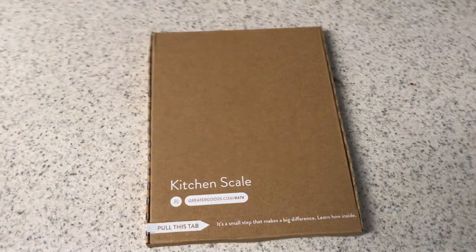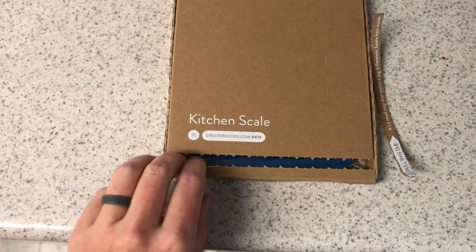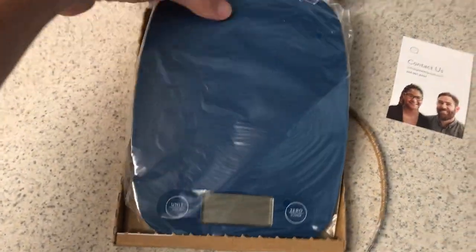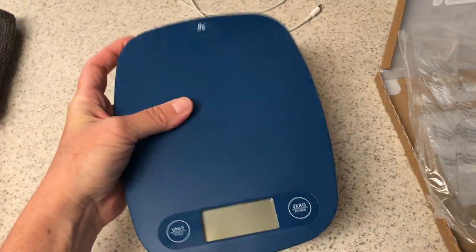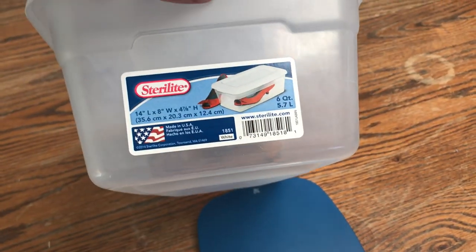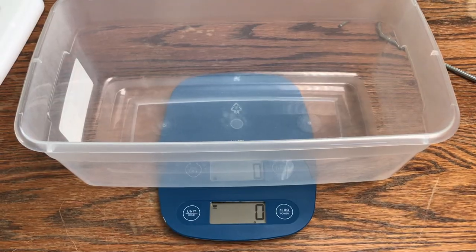I'll leave a link in the description below for this specific scale I got off Amazon. I got a nice flat one so we can put a bucket on top to easily weigh them. We got our scale set up with a six-quart bucket, zeroed out, and we're going to start off with some of our smaller ones.